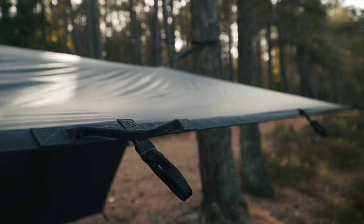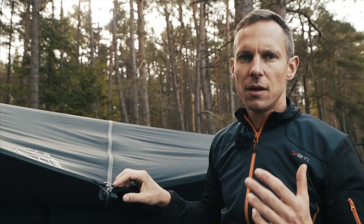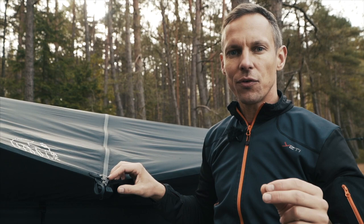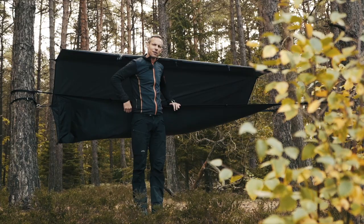It has webbing all around the sides for more strength and durability. It has a lot of loops, closures, and it even comes with a zipper. All these details give you a lot of options that I'm going to show you here.